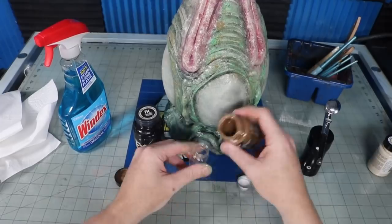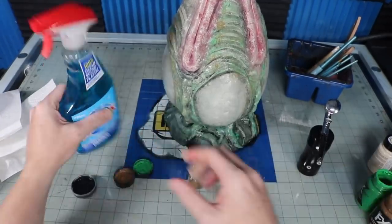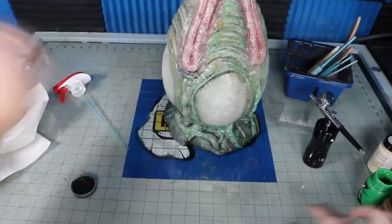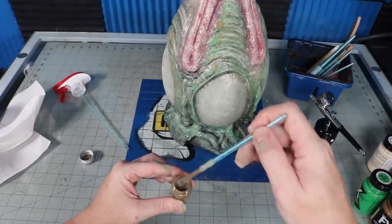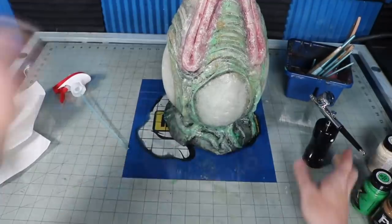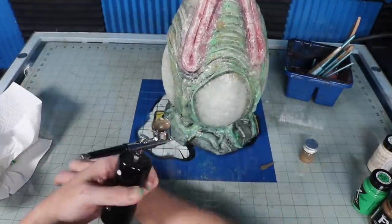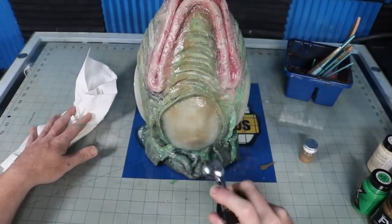Now I'm going to dilute the PlaidFX acrylic paint with some Windex at a 1-to-1 ratio and run it through my airbrush. This is one of those all-in-one units with a compressor attached to the actual gun itself. This is where it starts to darken the egg and look a little bit better. You can achieve a similar look by just doing some washes with a brush if you don't have an airbrush.